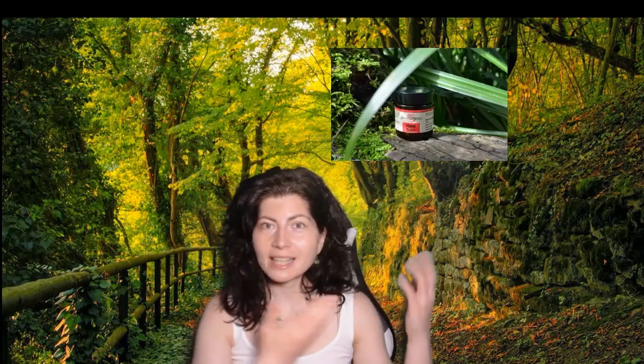Hello everyone, Etiana here, founder and owner of Shana Metix. Welcome to my channel. In today's video, I'm going to show you how to use Shana Metix Hand Balm.